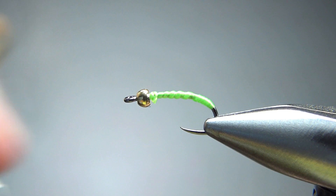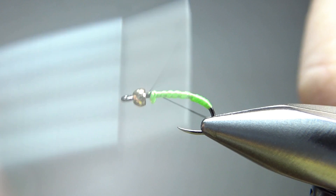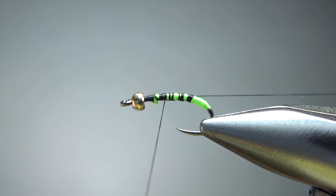Now switch up your thread to your black. For this one, do whatever size you want — you can go with 70 denier, 140, whatever's your common thread size. Let's go ahead and take the base right back down to the front of that tag. I left this tag right there — I'm going to use that as a rib. You could use a wire if you want, but I think thread is going to be just fine.